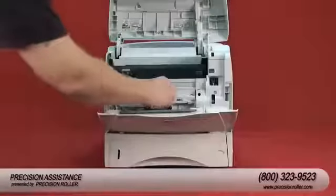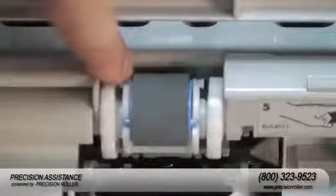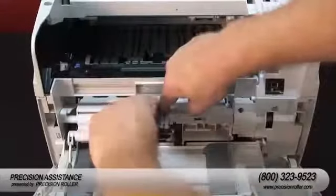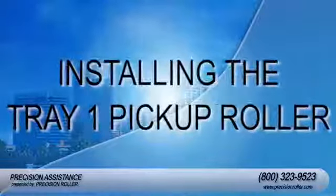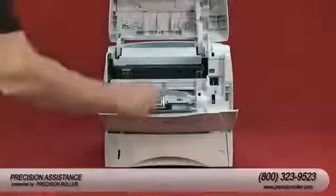Remove the front accessory cover. Locate the pickup roller at the center of the tray. Release the roller by sliding apart the two latches located on each side at the top of the pickup roller — you need to do this at the same time. Then lift the roller out of the opening. Slide the new roller into the printer until the roller snaps into place. Insert the front accessory cover.